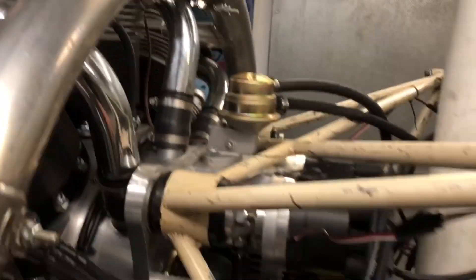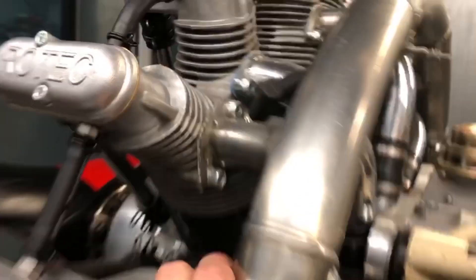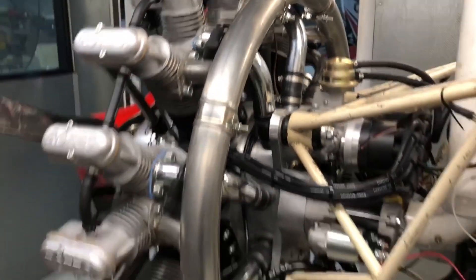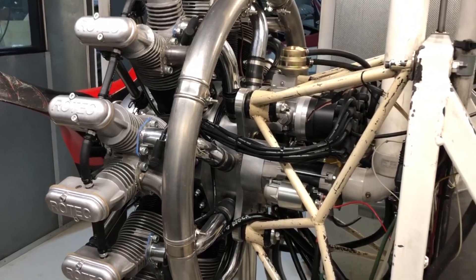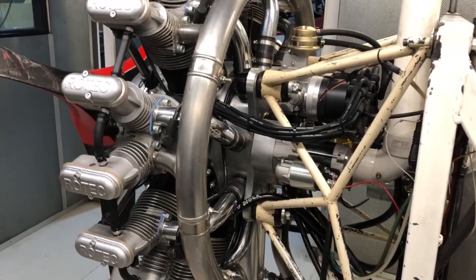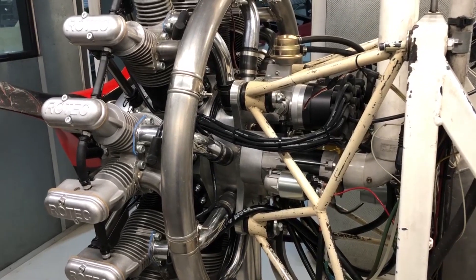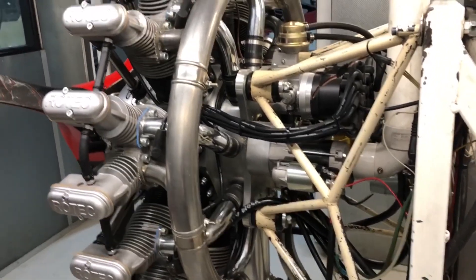So yeah, automatic intake drains now. We're pretty much all set to go here. This engine has literally not run — you can see the exhaust has no colorings on it whatsoever. Next time we come back I'll have the camera set up and we'll get some fuel into it, prime it, hand prop it, and fire it up.